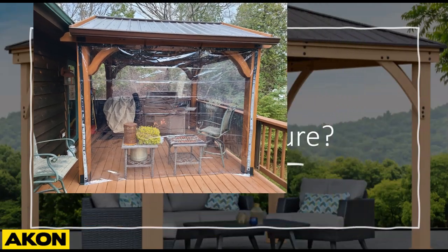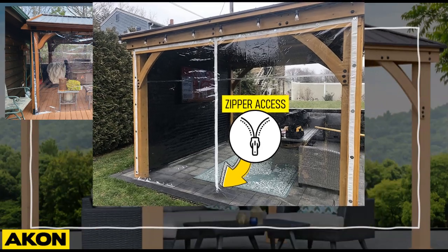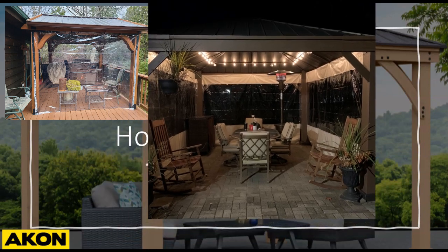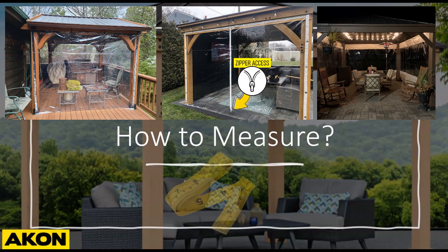Whether you're looking to protect your patio, your gazebo, or other outdoor space, having accurate measurements is essential to ensure a proper fit and optimal protection. So in this quick guide, we'll walk you through the process of measuring your opening and help you determine the right size and shape for the tarp that you need.